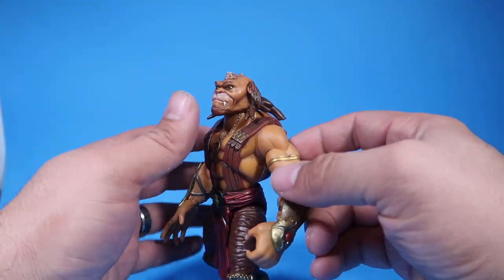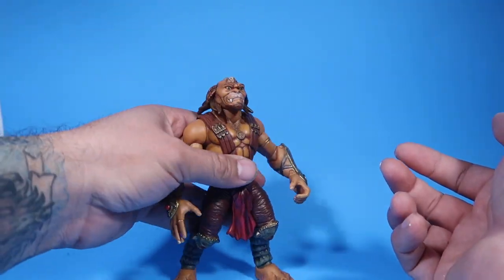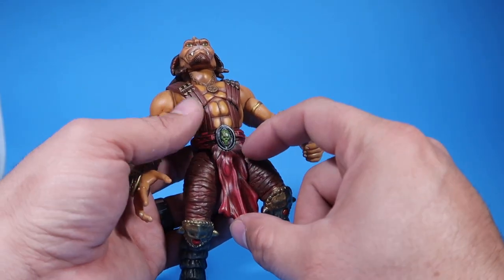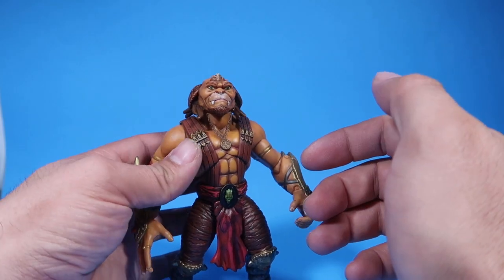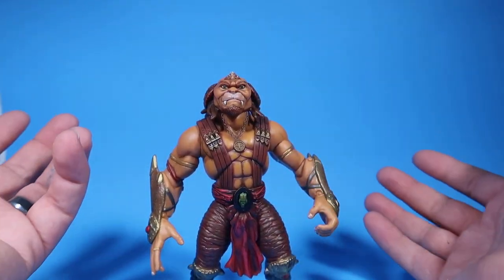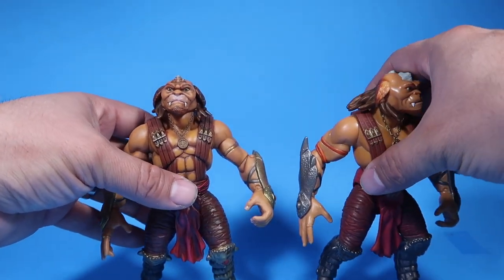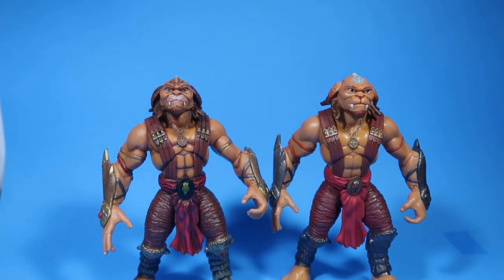Anyways, this one I think came out really, really well. I really like the way this guy came out — I was kind of impressed with myself for what I painted. Right here it has like a little eagle-looking thing, but this thing is really, really small and really thin. For me to get the eagle detail in there to make it look like the actual one from the movie is pretty hard. I kind of like it better like this. Let me show you the comparison with what it looked like before the repaint so you guys can see.